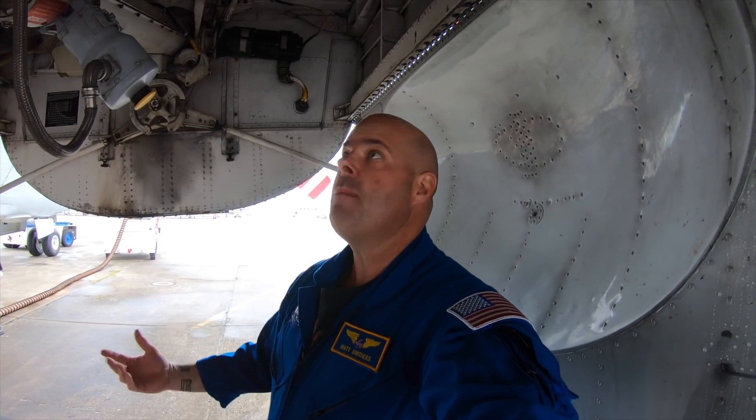Hey, what's up guys? It may look like I'm standing in a small closet, but I'm actually standing in the wheel well area of the Super Guppy. Today's a great day because any day flying beats a day sitting behind the computer. So let's take a quick look around the wheel well of the Super Guppy landing gear.